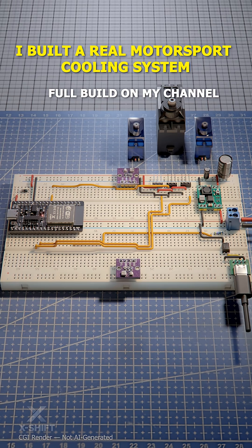The temperature sensors are powered directly from the ESP32 3V pin and they share the same ground as the rest of the system.